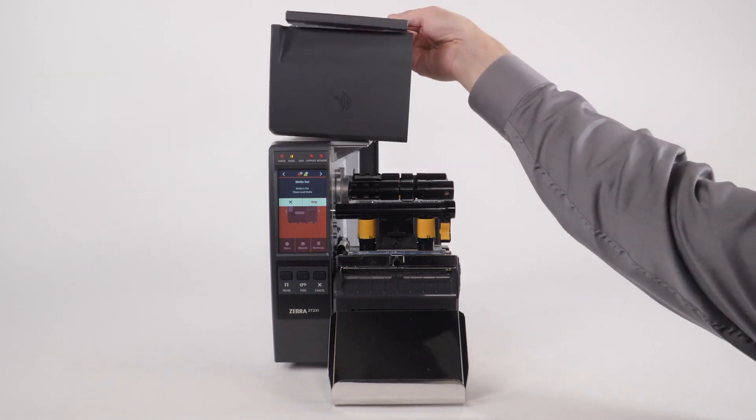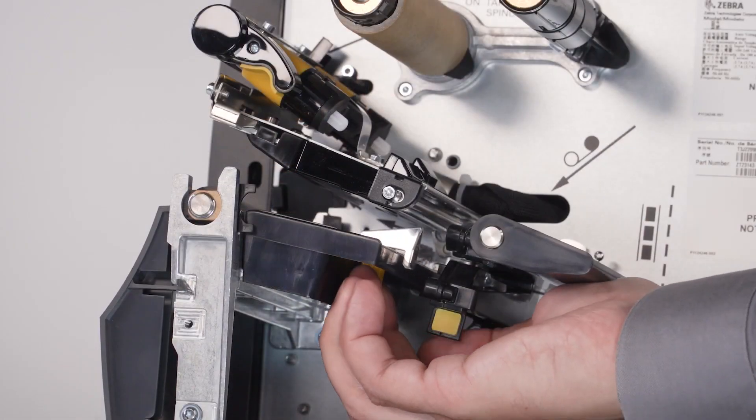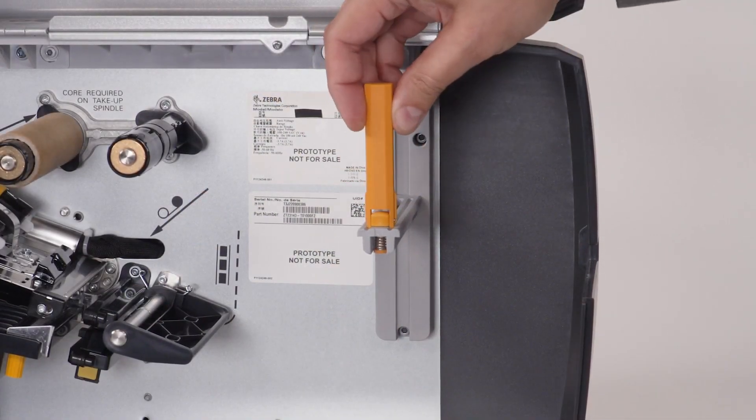Open the media door. Open the printhead. Slide the media guide out. Slide the media supply guide out.